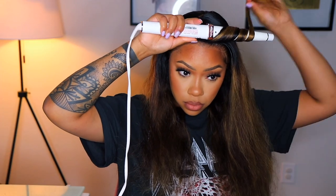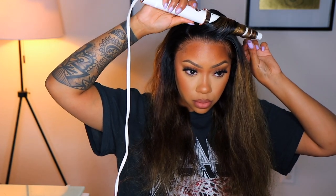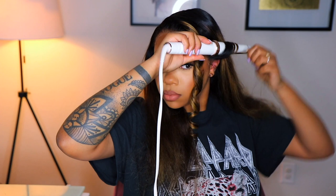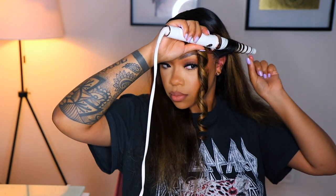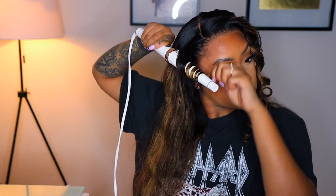The wand curler I'm using is from T3 — I'll make sure to leave it linked down below. I'm curling away from my face and taking pretty small sections because I want it to be super defined and I don't want it to fall. For my spray I used my Nairobi Shaping Hole to keep it in place all day.